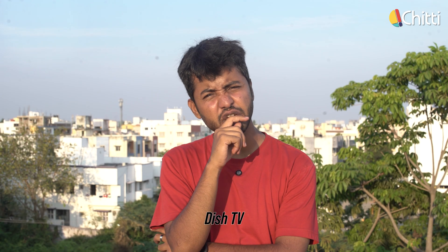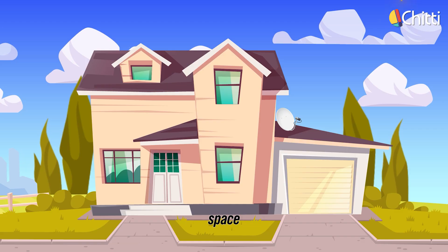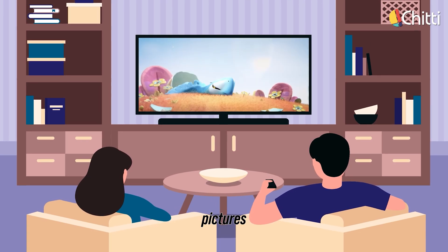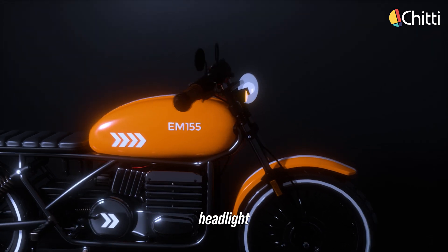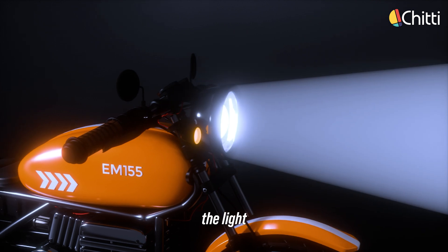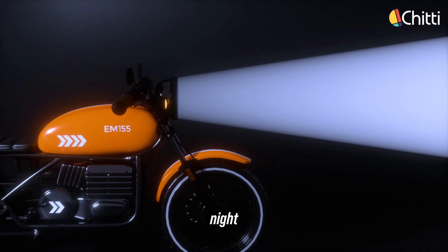Ever wondered how your dish TV works? Satellite signals travel through space, hit your dish, and get focused onto the receiver, which is placed exactly at the focus point, giving you crystal clear pictures. And what about car headlights? Imagine a headlight without a reflector — light scatters everywhere. But with a parabolic reflector, the light is directed straight onto the road, helping you see better at night.